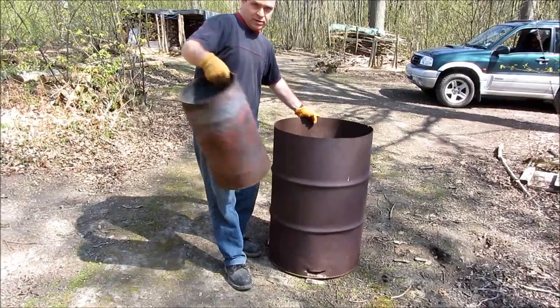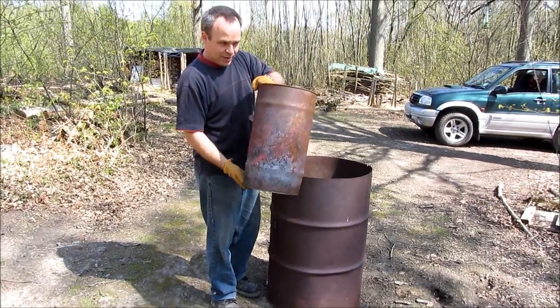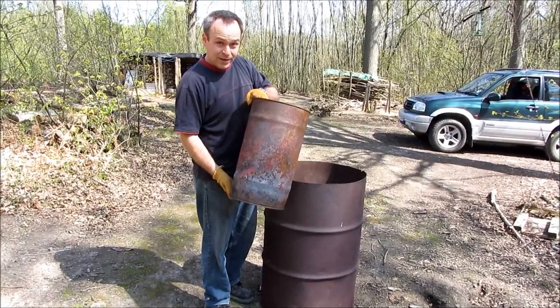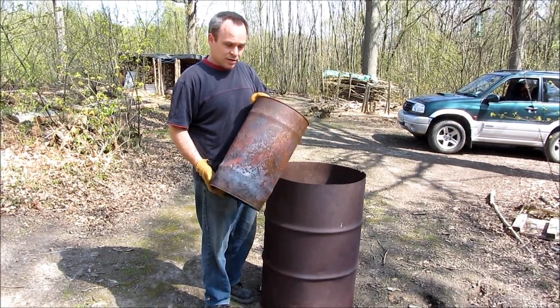Then you have a smaller drum, and you fill this with wood and put it upside down in the big barrel. You make a fire in the big barrel and burn it for a few hours, and then the charcoal's done.